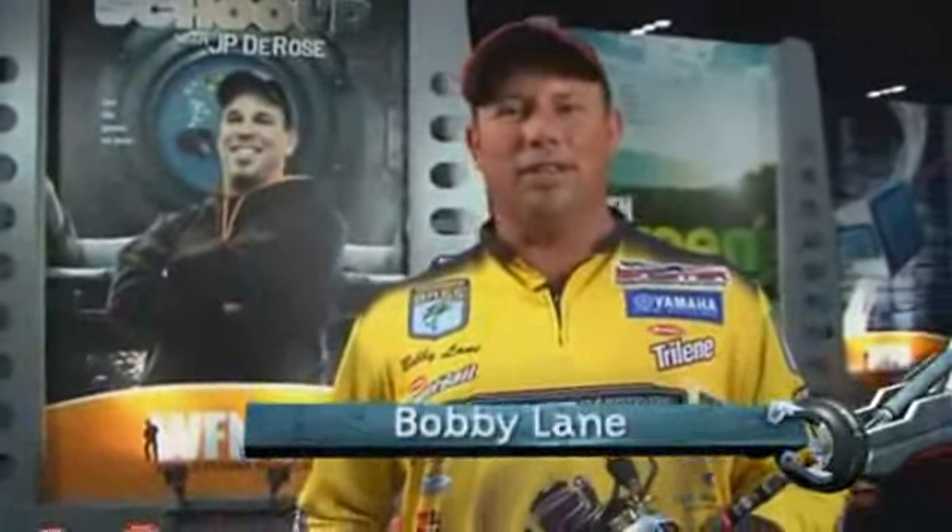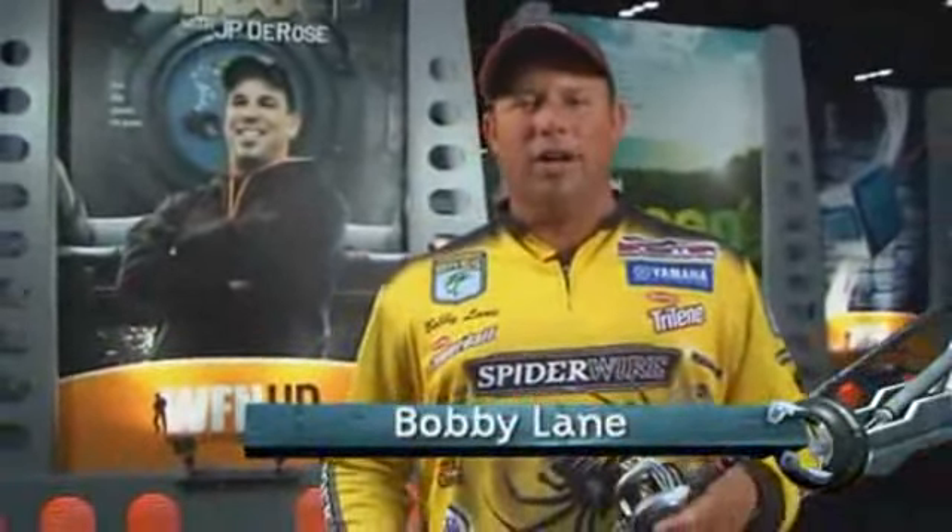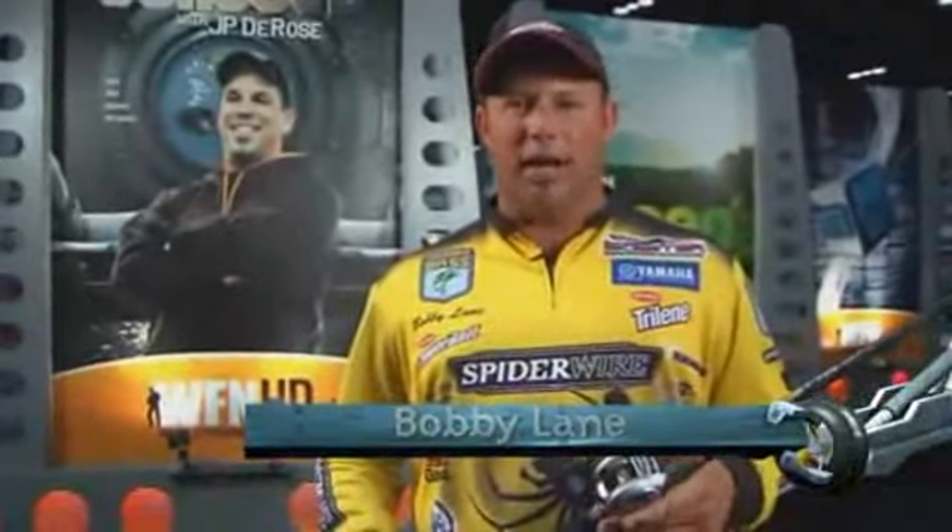Hey, I'm Bobby Lane. We're here at the 2009 ICAST Show in Orlando. Got some great new products from Berkley out.